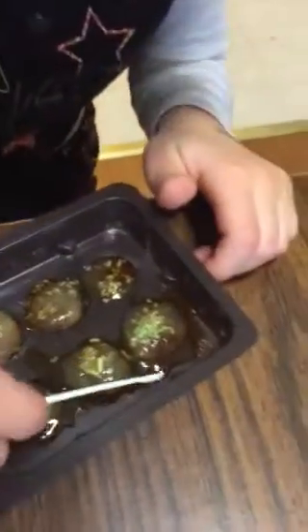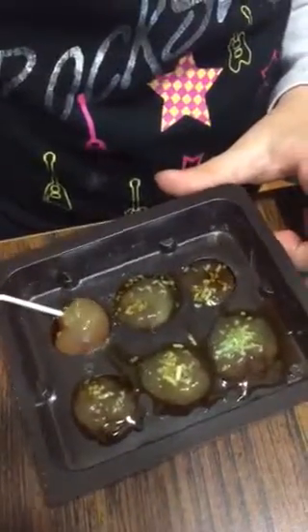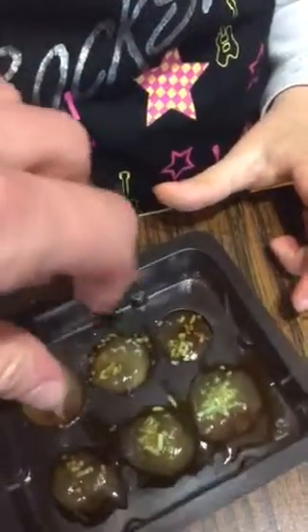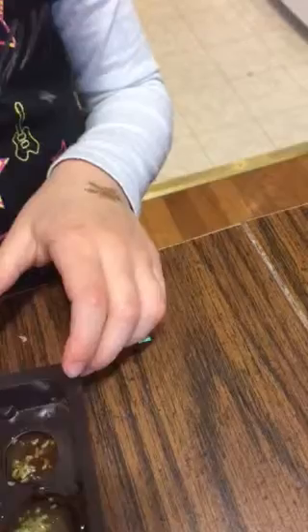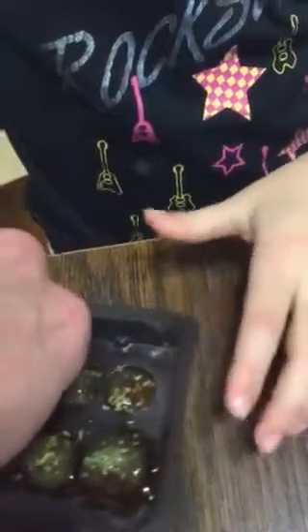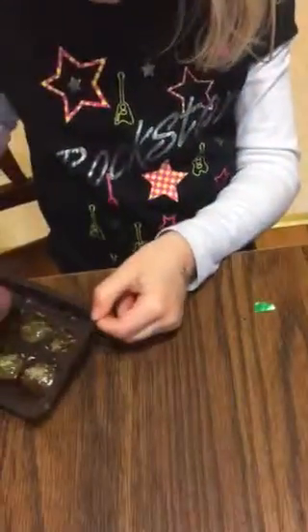So this is our... you know what it is here. Looks like an eyeball. Slippery suckers. Here it is.